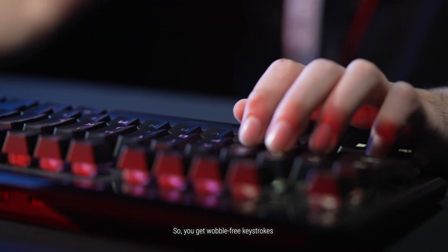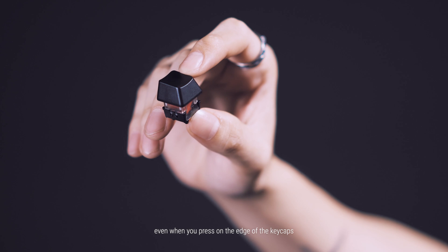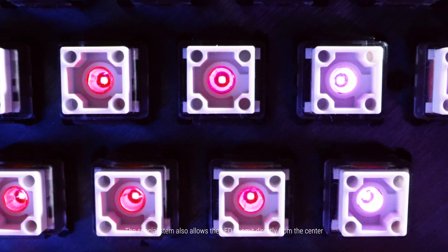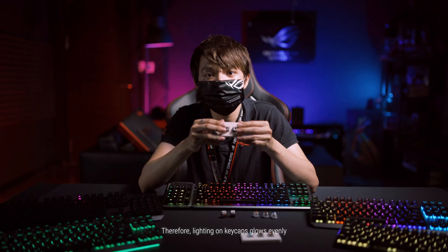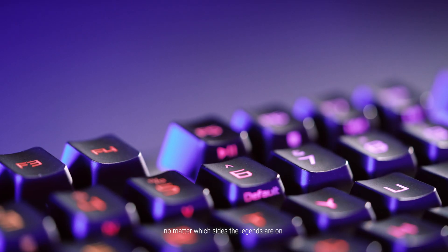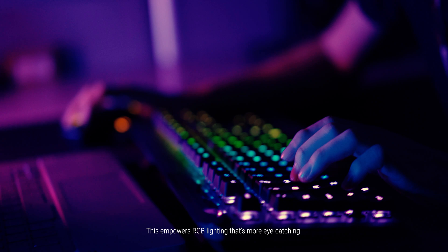The X stabilizer further reduces key wobble and ensures a consistent keystroke feel, so you get wobble-free keystrokes even when you press on the edge of the keycaps. The special stem also allows the LED to emit directly from the center, so lighting on keycaps glows evenly no matter which side the legends are on.